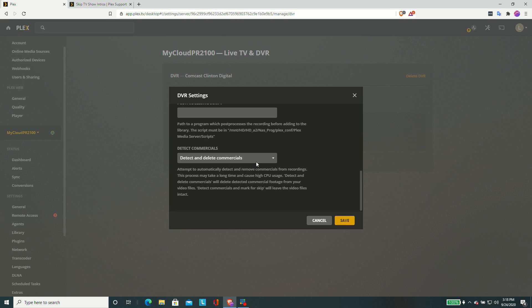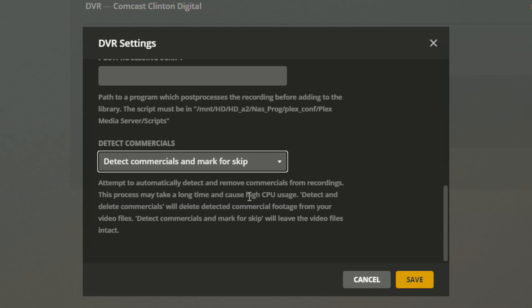With the new feature they've added recently, you can now detect commercials and just mark them for skip. If you have a compatible Plex client, you'll be able to skip through those commercials without impacting the actual file itself. This might be preferable especially if a show doesn't quite line up with the commercial detection — you can just manually skip through — but if everything is working properly you can just hit a button every time the commercials come up and skip through them.